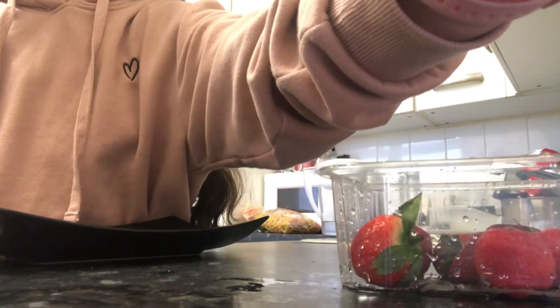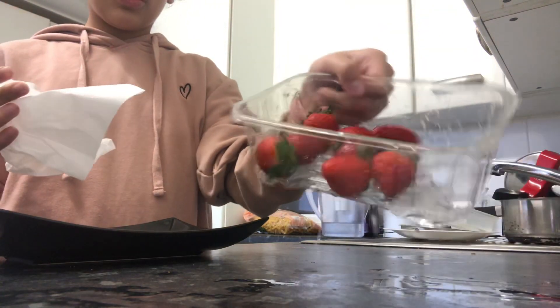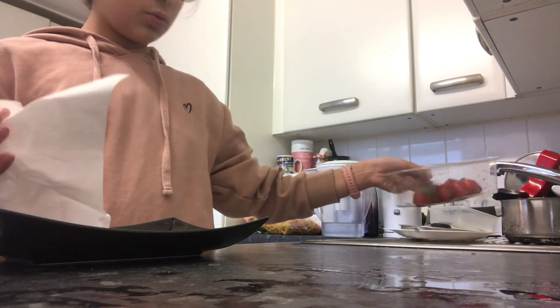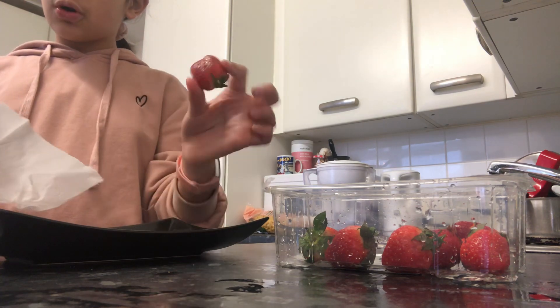What I'm doing now is getting some tissue and washing the strawberries one by one, putting them in water. I also want to grab the bread. Should I take the stalk off?